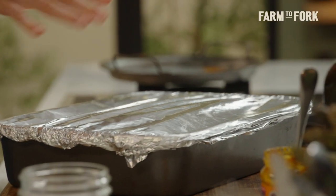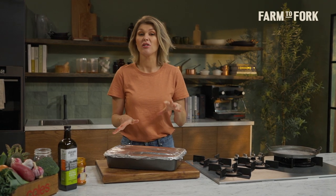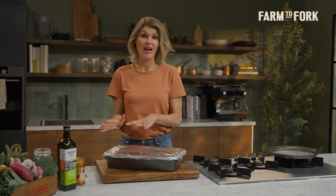Cover tightly with foil. The lamb is all sealed up. This now goes into the oven at 170 degrees for around four and a half to five hours, or until the lamb meat is just falling apart when you press it with a spoon — you want it to almost just melt away from the bone.